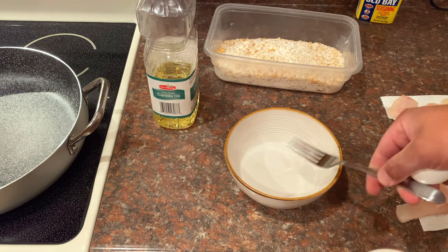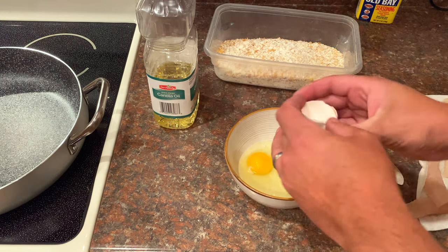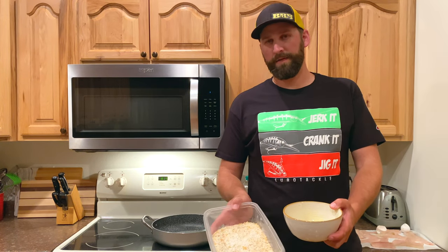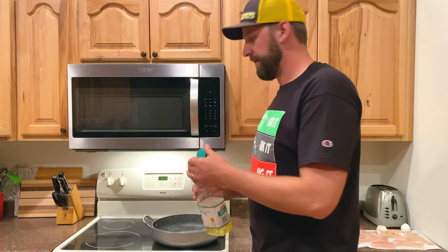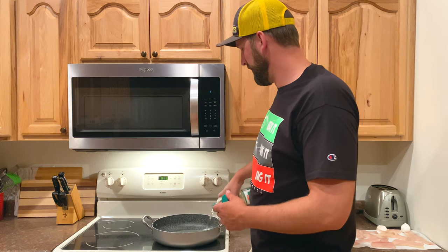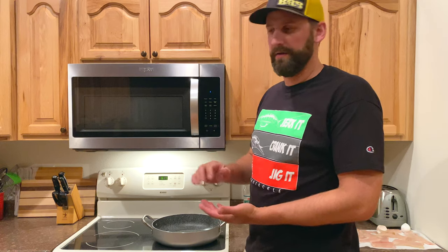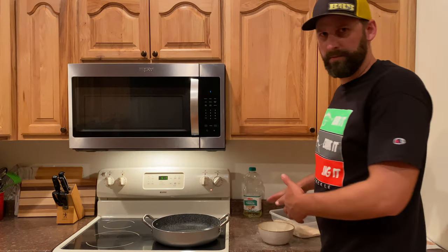Next we're going to crack two eggs and whisk them up in a bowl — that's going to help the breading stick to the fish. At this point we're ready to bread the fish: we've got the egg, we've got the breading, we've got the fish all dry. But before I do that I'm going to put my oil in, because I want it nice and hot by the time I'm ready to throw these fillets in. I'll pour the oil into the pan about a quarter inch deep, then turn it to high and get it to about 375 to 400 degrees.